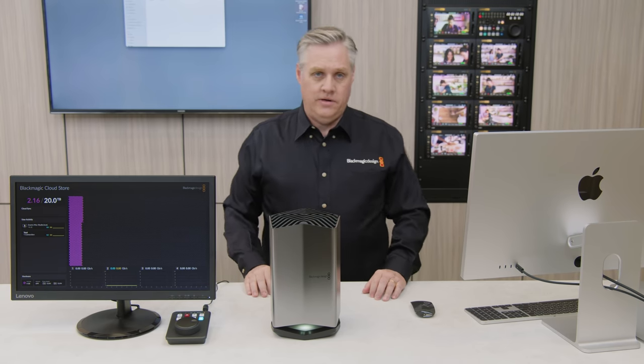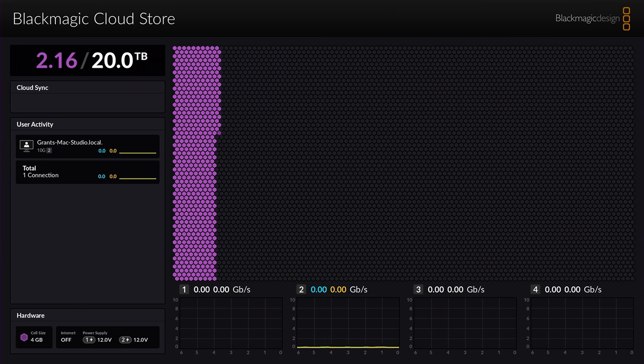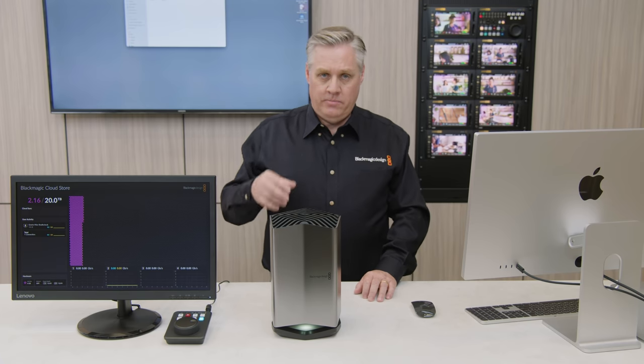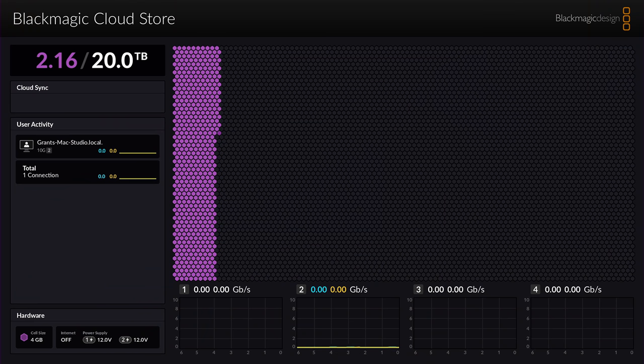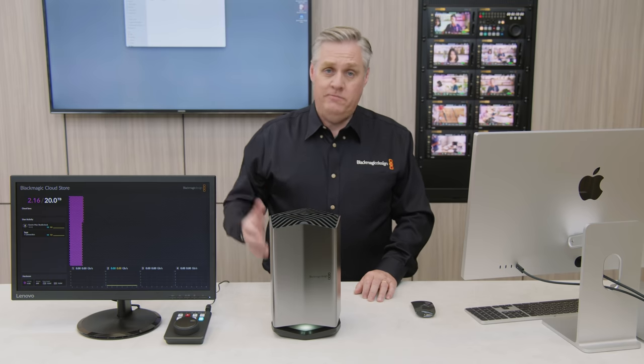I've plugged in the HDMI monitor so you can see what's going on. At the top left is the name. Below that is the capacity indicator showing how much space has been used. Below that are the syncs currently operating, then the connected users — you can see my computer is connected. At the bottom is hardware information including the status of the two power supplies. On the right-hand side is the storage map, which shows which areas of the store have information. Purple cells are where data is held, light blue when data is being read, and orange when data is being written. Below the storage map are the data rate graphs for each of the four 10G Ethernet ports, with connection speed on the vertical axis.